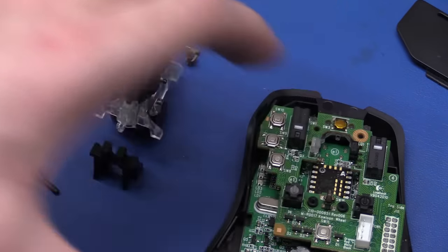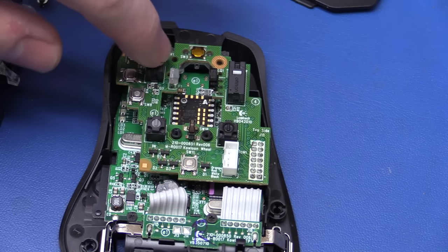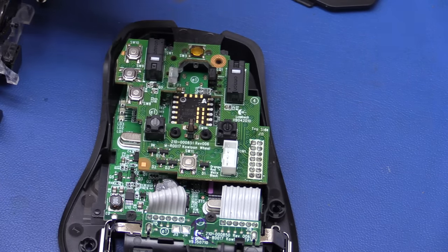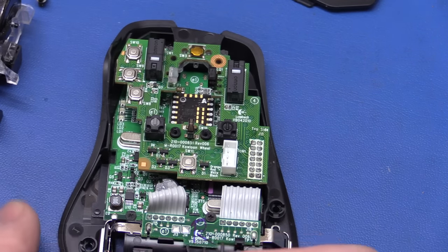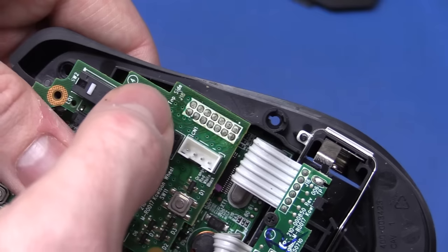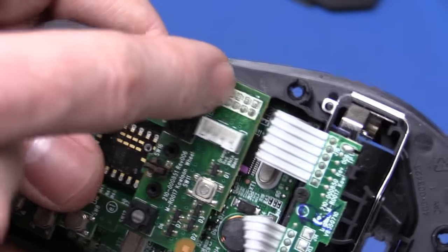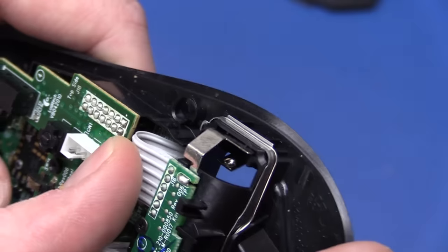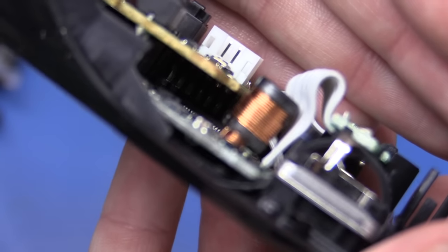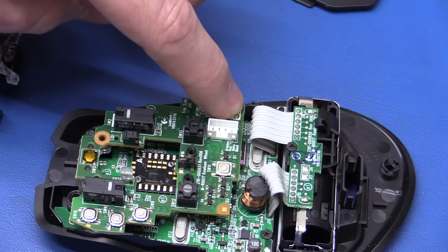A good trick when taking stuff like this apart is to put it down on the table the same way you took it off, so you always remember what goes where. This is the switch that we want to replace. Even though we unscrewed it, we can't lift the board up because the two boards are soldered together with pin headers — they didn't put a connector, so we can't just unplug it. You can see the pins. So we'll have to desolder that.